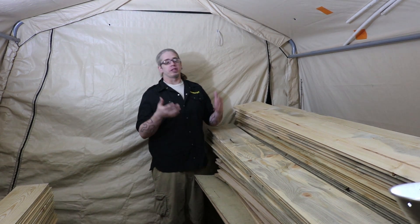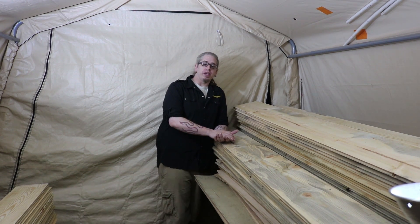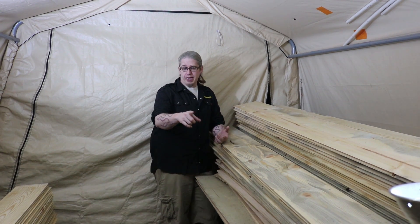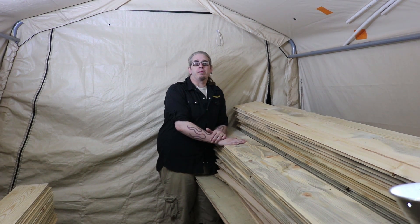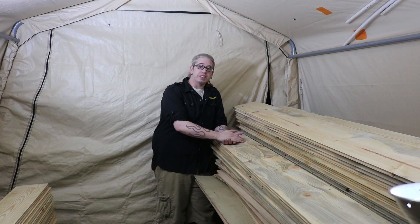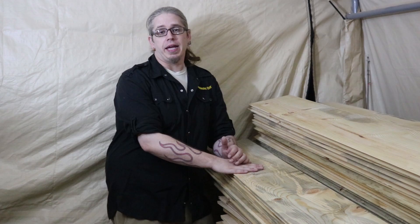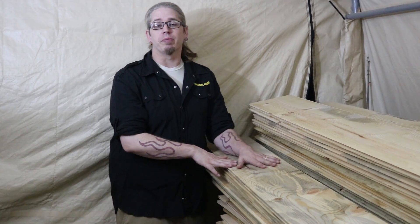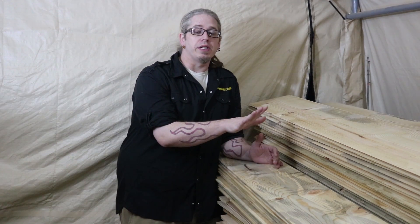Hey guys, it's Johnny, welcome back to the Wanderlust Bus. We are actually out in the old workshop today. If you've been following along since the beginning, we did the skylight project out here because this is all we had at the time, but we have since moved up to bigger and better things. We got the shed out front and this has become our lumber shed, and we've been storing our beetle-kill pine in here.